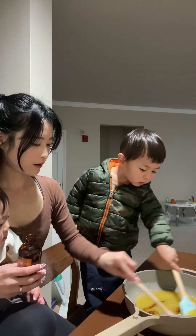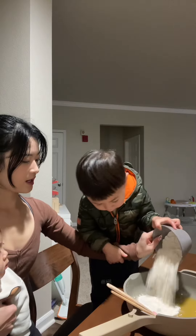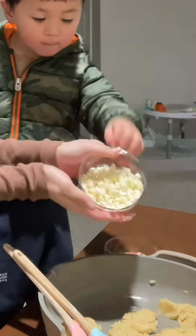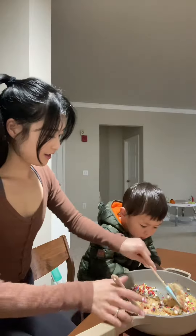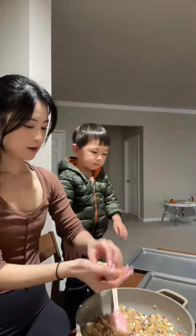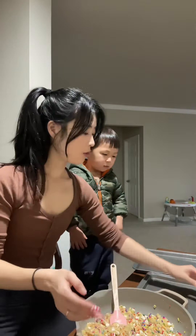And then the vanilla extract, and I let my bully pour in the flour, along with baking soda and salt. Today we're making birthday cake cookies, so once the dough kind of comes together, we pour in white chocolate and sprinkles. Not gonna lie, while we were making this, my bully actually sneaked in some white chocolates into his mouth. But because I have a big fat heart, I forgave him.